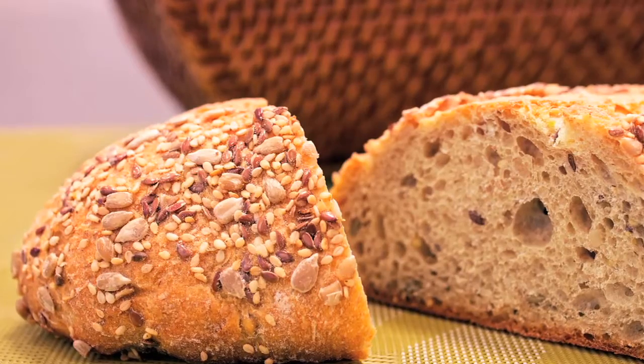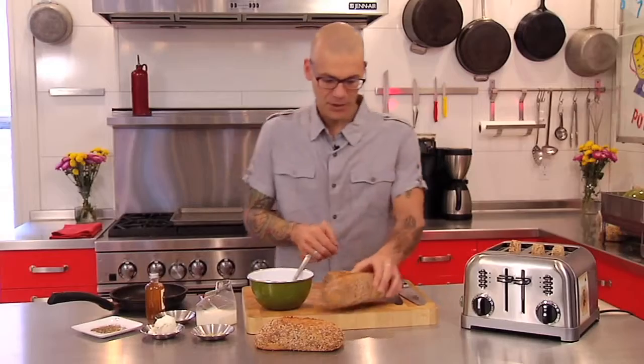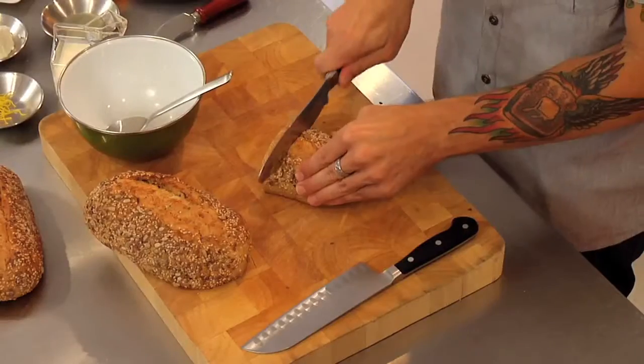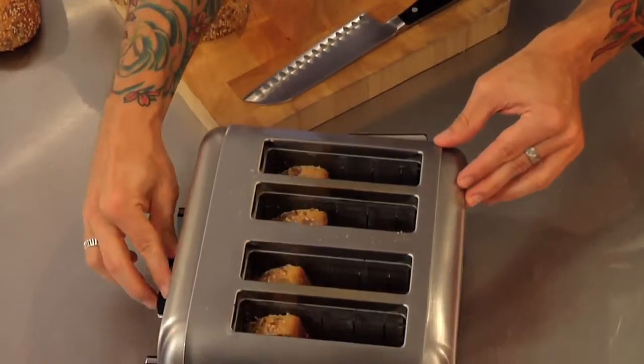And a great way to enjoy it is toast. A really nice way to have it is to crisp it up really nicely in the toaster. I'm just going to give it one more slice so I get my toaster full. I'm going to put it down. I like it nice and dark, set it for whatever setting you want.